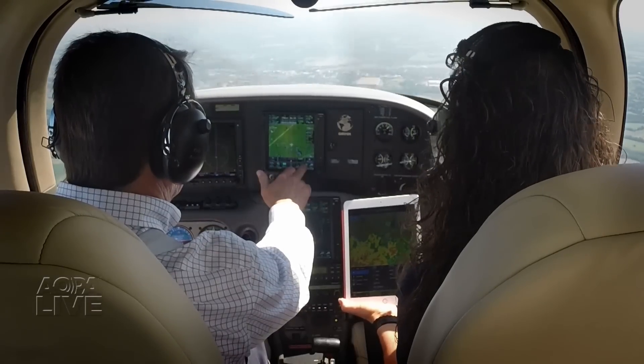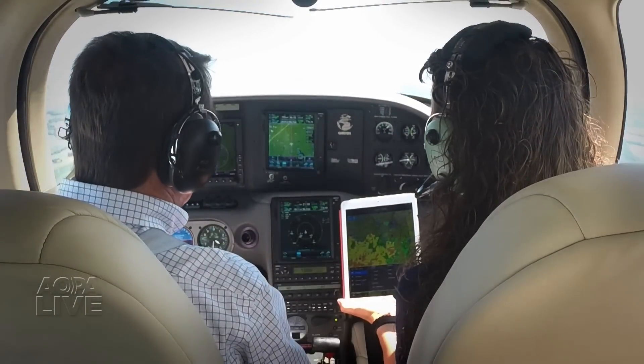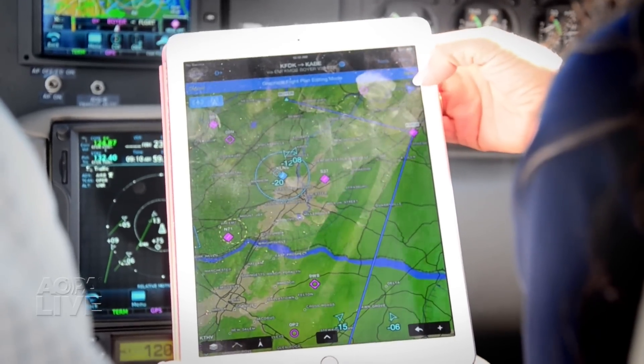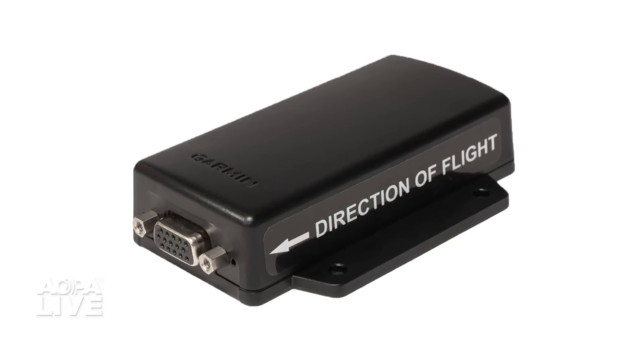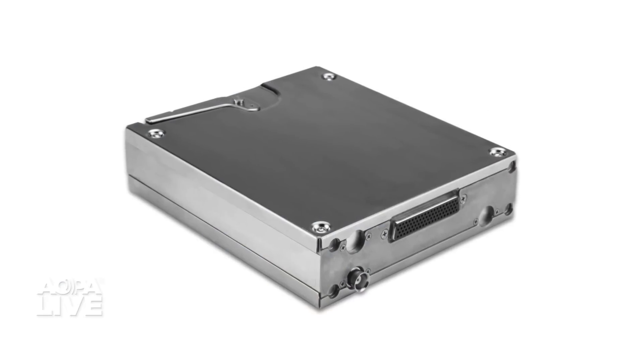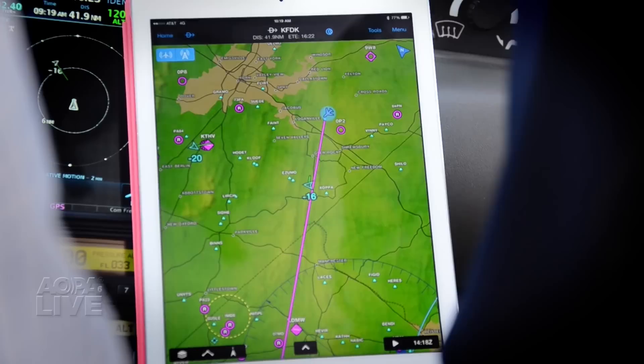Garmin's Flightstream 210 offers an easy way to wirelessly stream information between your panel mount avionics and your tablet computer. The little black box uses Bluetooth to connect a panel mount GPS, a GDL88 ADS-B transceiver, and an iPad or Android tablet. It enables flight plan transfer between GNS 430 and 530W units as well as the GTN touchscreen series.